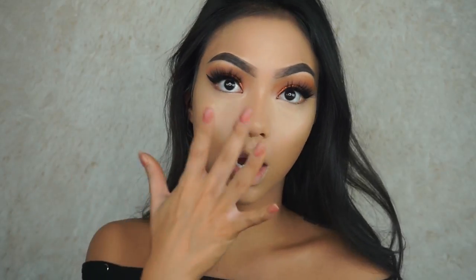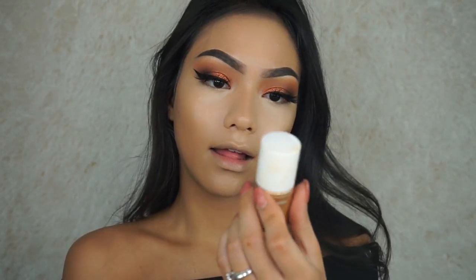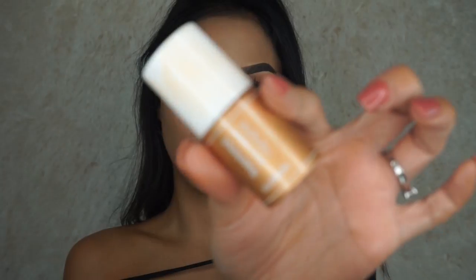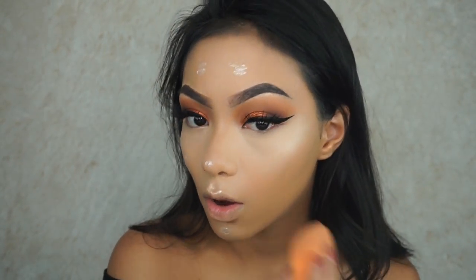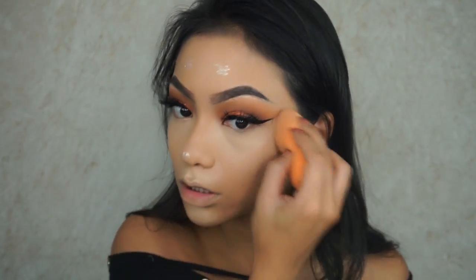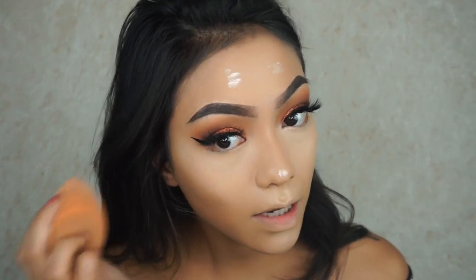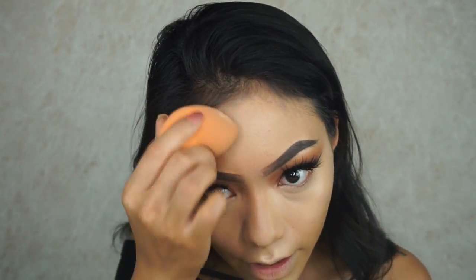Before setting our cream products, I'm going to try out their liquid highlighter — this is in number two. I'm going to take my Real Techniques sponge and push it into the skin. It's giving me such a pretty, natural glow. It's so pretty, I'm loving it. And it blends out like a dream — it's not even hard to blend.